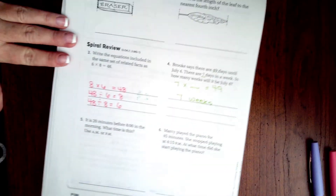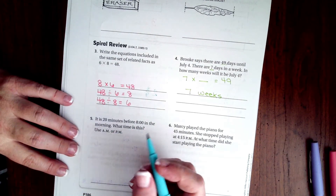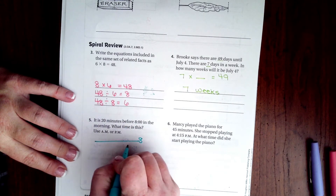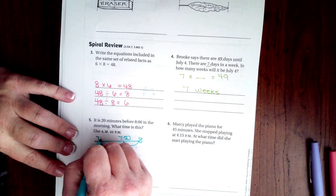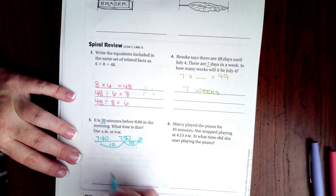It is 20 minutes before eight o'clock in the morning — what time is it? Use AM or PM. So there's eight o'clock; if I take away 10 I get 7:50, and if I take away another 10 I get 7:40. There's my 10 and my 10 — that's 20 minutes — so 7:40.